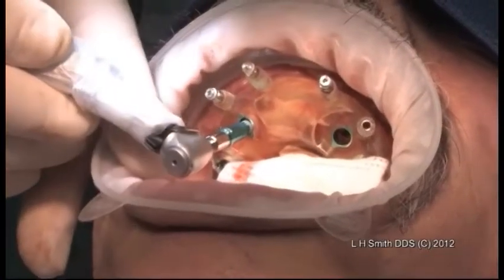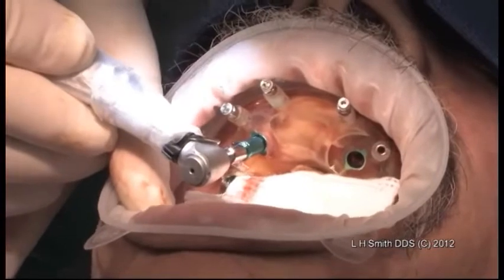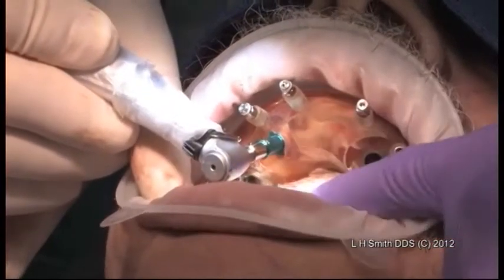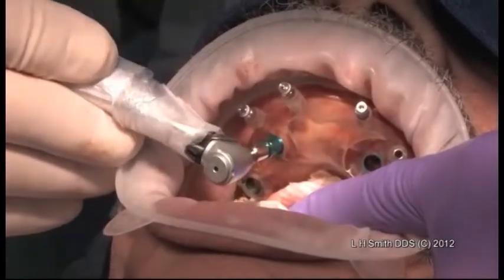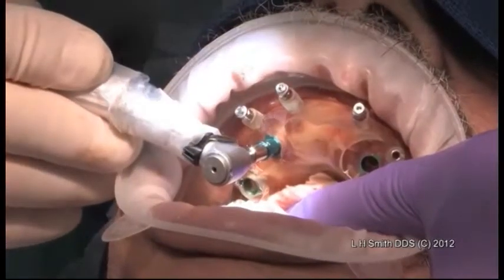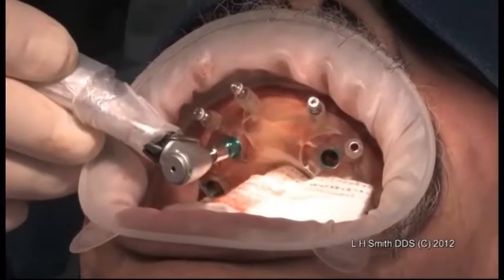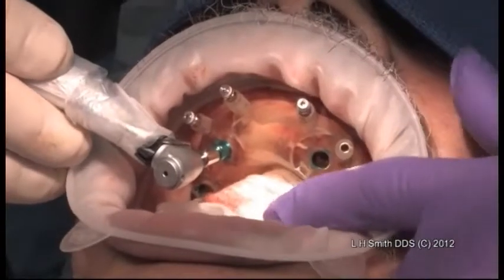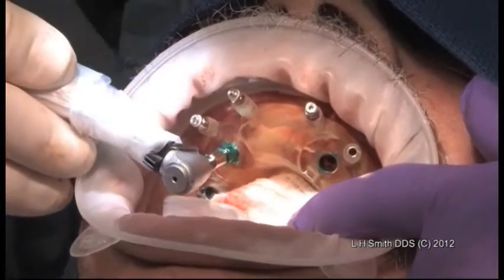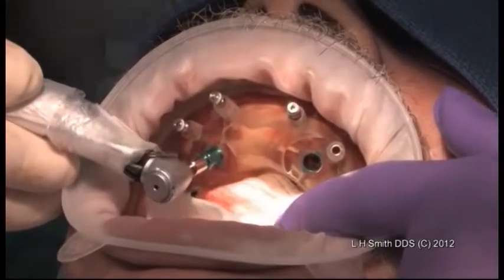This is going to be guided into the sleeve, and we're just going to let it take its time. I start with 30, depending on how far it gets. That's as far as it got with 30. I'm going to reverse this, and we're going to bring that out.